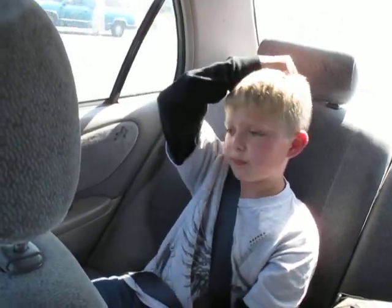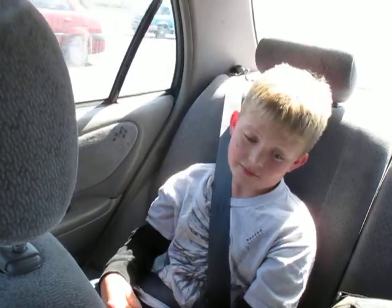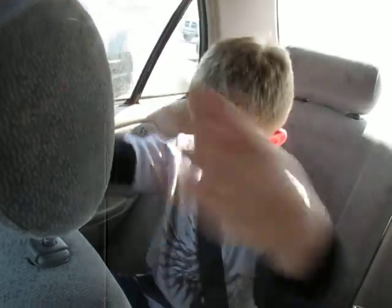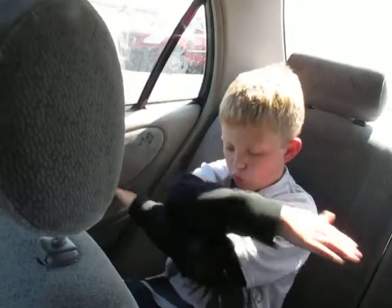That's two moves out of fifteen. If you're in the back seat you could do this — like that. Or you could do this — like that. That's four moves so far.